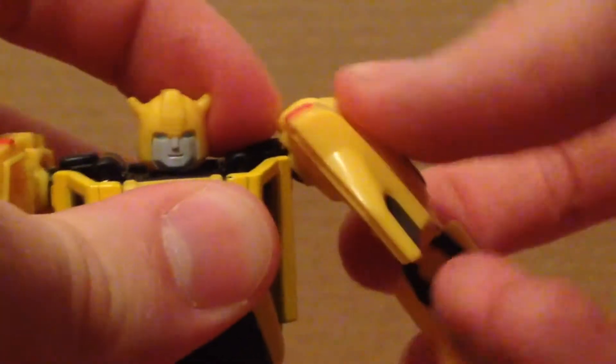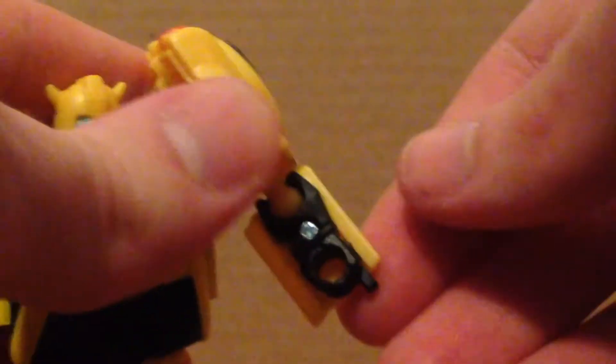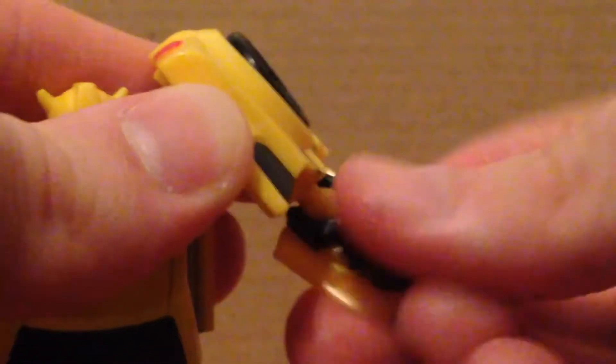Articulation: the head can look side to side and does a full 360, nothing else. Ball joint arms — you can also use the transformation joint, and they move out right there. Ball joint elbows bend forward like that and rotate right there. Nothing at the waist, nothing at the wrist either. Legs kick forward, back a little, and move outward. Ball joints there with a swivel and a knee joint as well.